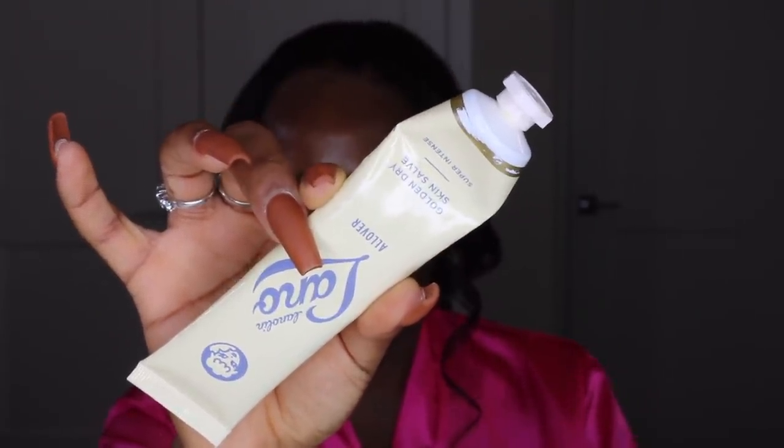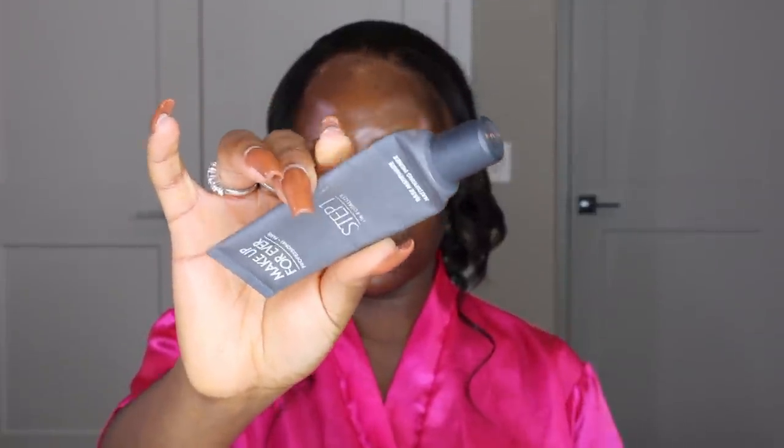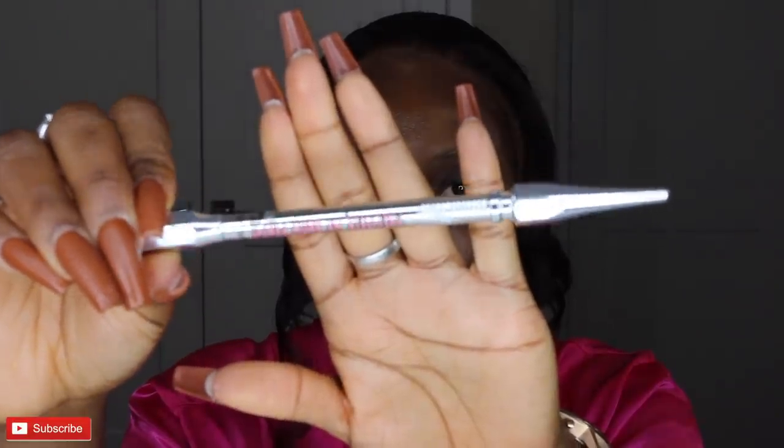I need to hook you guys up on this real quick — this lanolin lip balm is so moisturizing. I used to use the Bite Beauty Agave Lip Mask but they changed the formula and it wasn't as good anymore, so I got this lanolin lip balm. This is like your best friend for winter season, just keeps your lips looking very juicy. Every friend I've introduced this to has loved it — this is not sponsored, just hooking a friend up.